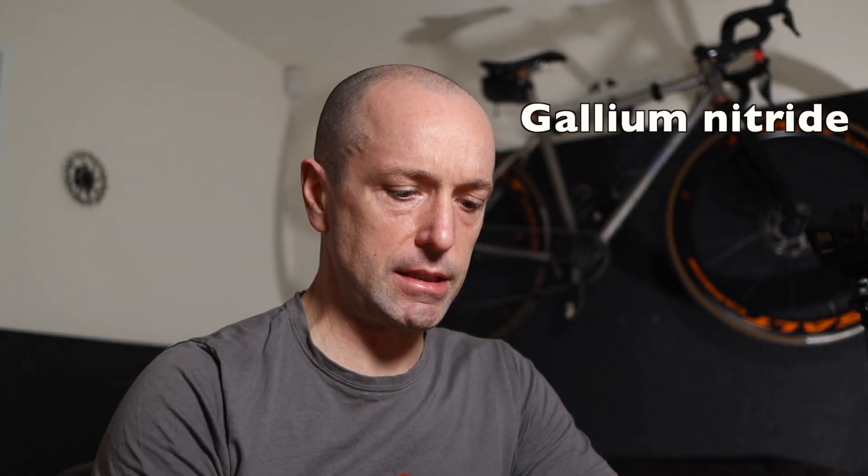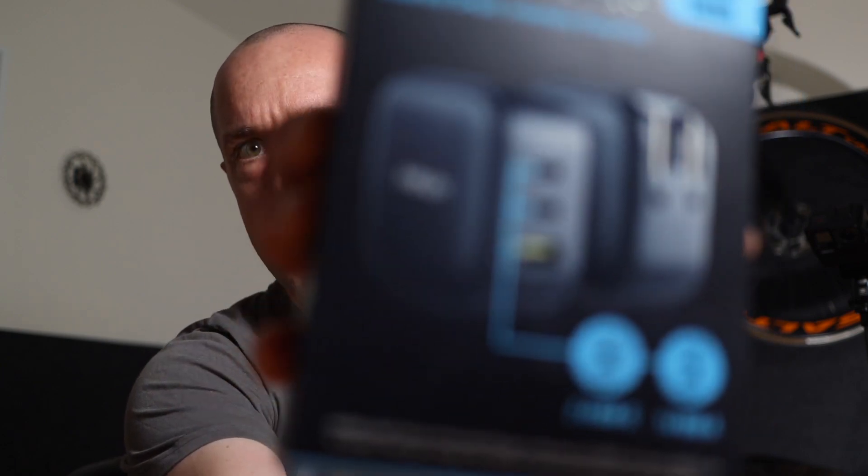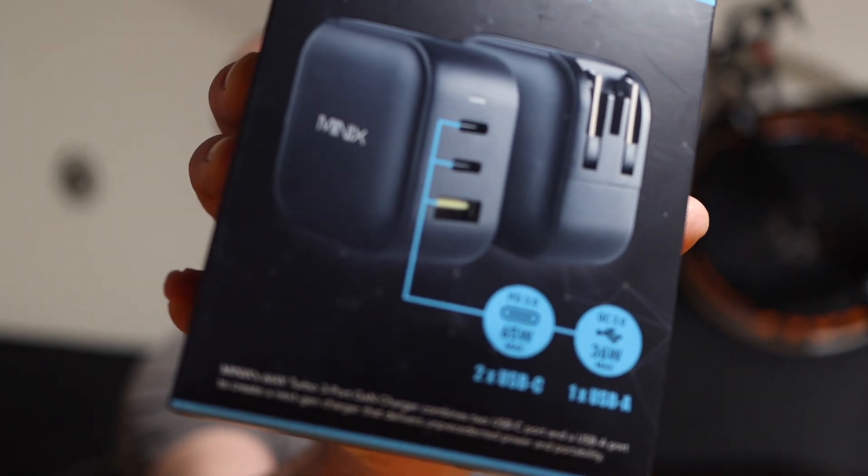GAN stands for gallium nitride, which is newer technology that makes for much, much smaller charging blocks than the old silicon ones. Obviously a lot better for us because they take up less space — that's the most important thing. Where this scores over the Mu one that I'm using at the moment is it has three output ports, and not only three output ports but it also works at 66 watts.